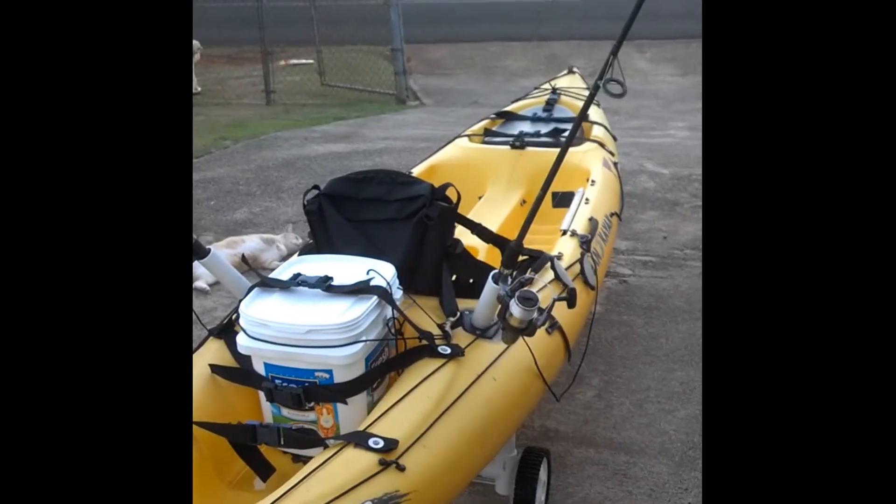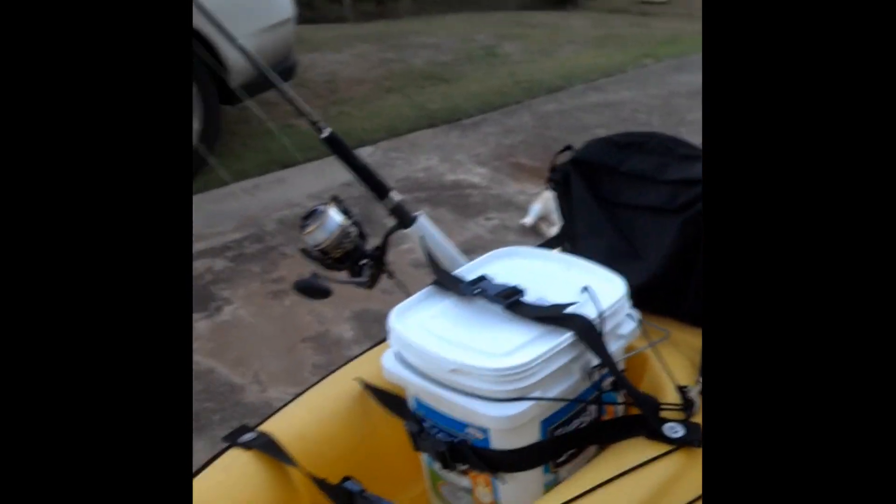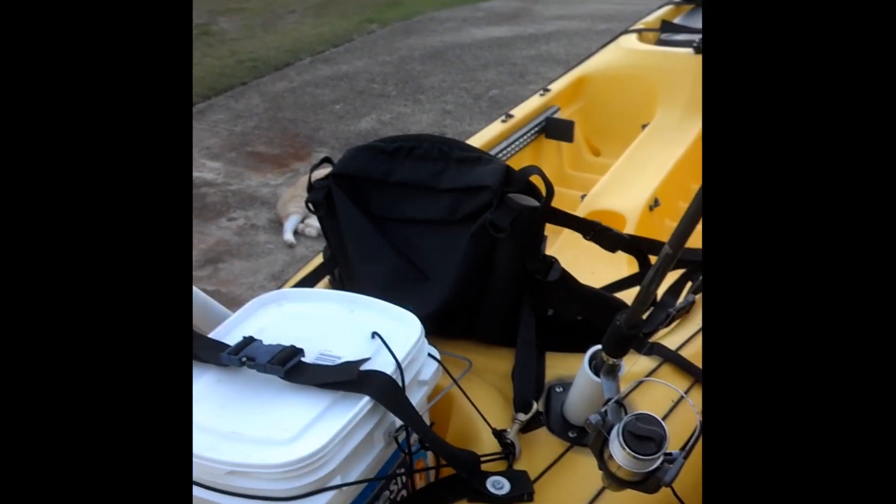This is the beginning of my project. What I've done so far is I put the anchor shuttle on there, put the bucket in there of course, the seat, the seat back, and the two flush mounted rod holders with one and a quarter inch PVC pipe extensions.